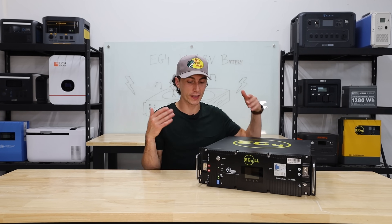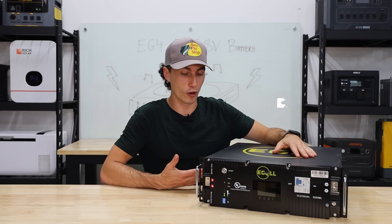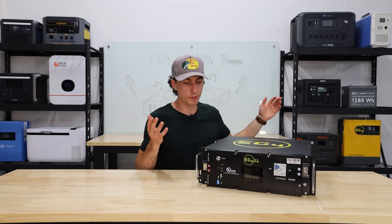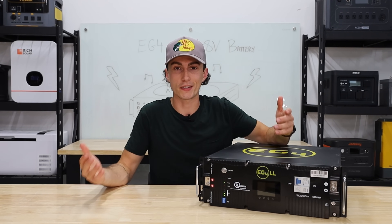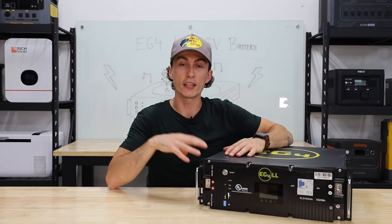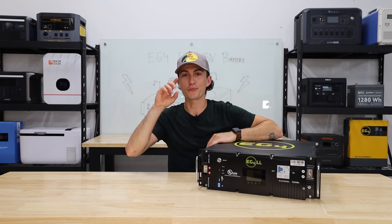We've come to the conclusion that this is one of the most popular batteries because it's good and it's cheap. The price is really good, to be honest. It isn't overhyped — it performed the way we thought it would, and we've really enjoyed using it. If you're looking to buy these batteries individually, or bundle them into a full kit and build a system, we'll leave links down below. You can check out Signature Solar and Shop Solar — they put together all the kits and components and everything that you need. Thank you for watching, make sure you're subscribed, and stay charged.